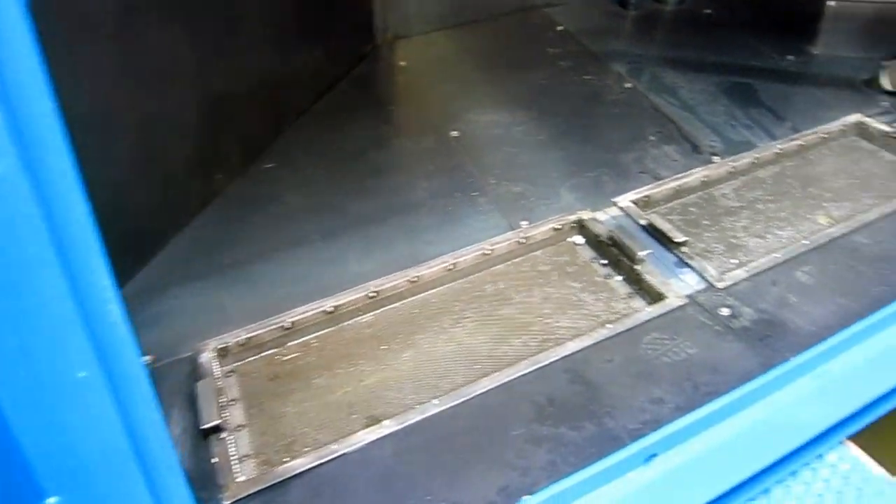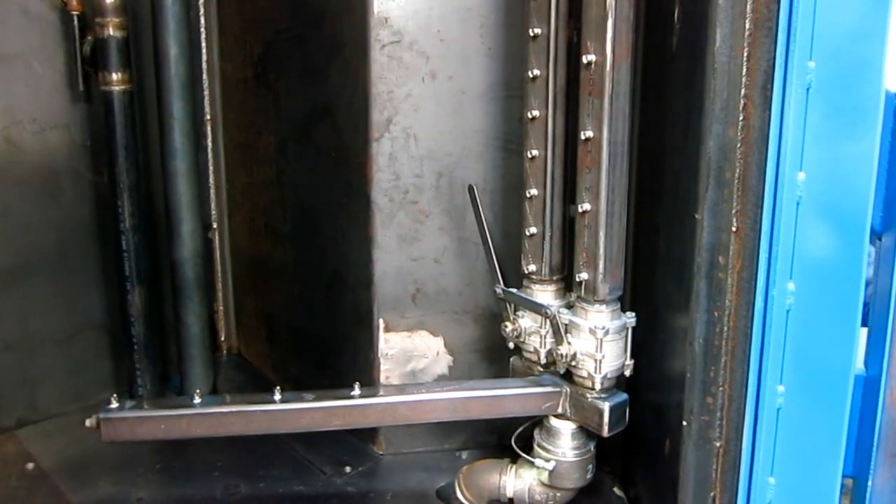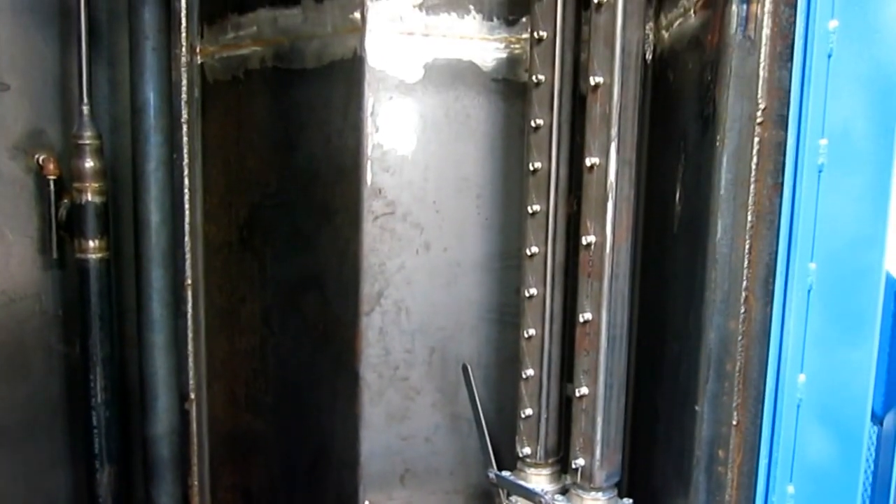Chip baskets in the floor catch large particles and don't let them go into the tank. There's the valve that you select — either the high manifold or the low manifold. Over here in the corner is the rinse manifold, a set of separate rinse nozzles that come on at the end of the cycle and spray heated fresh water into the parts.